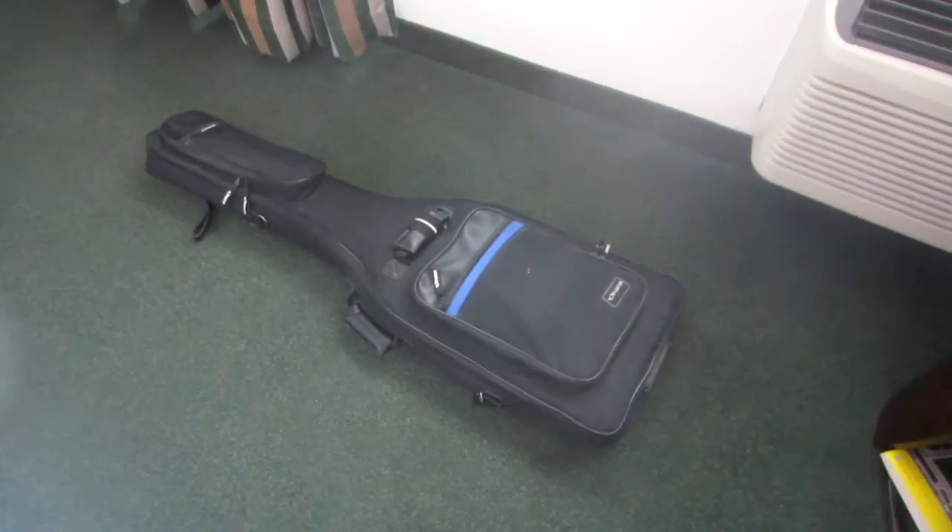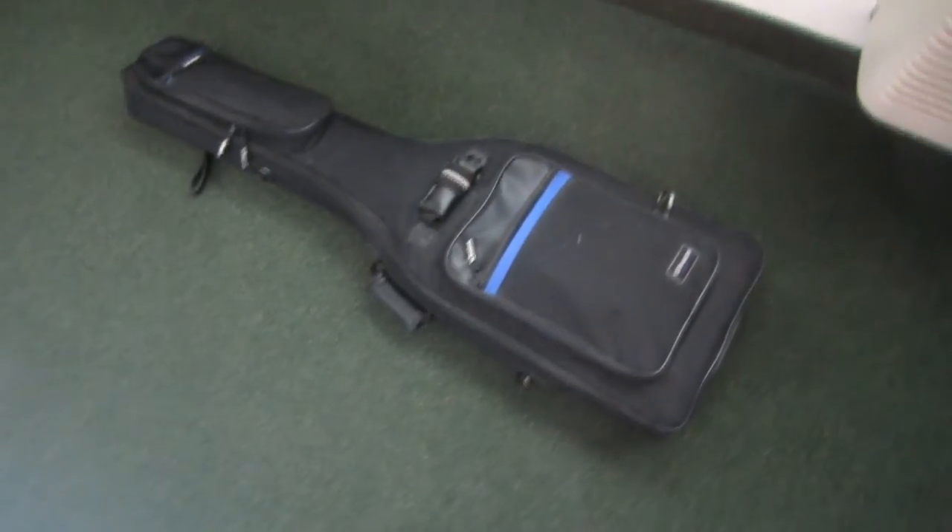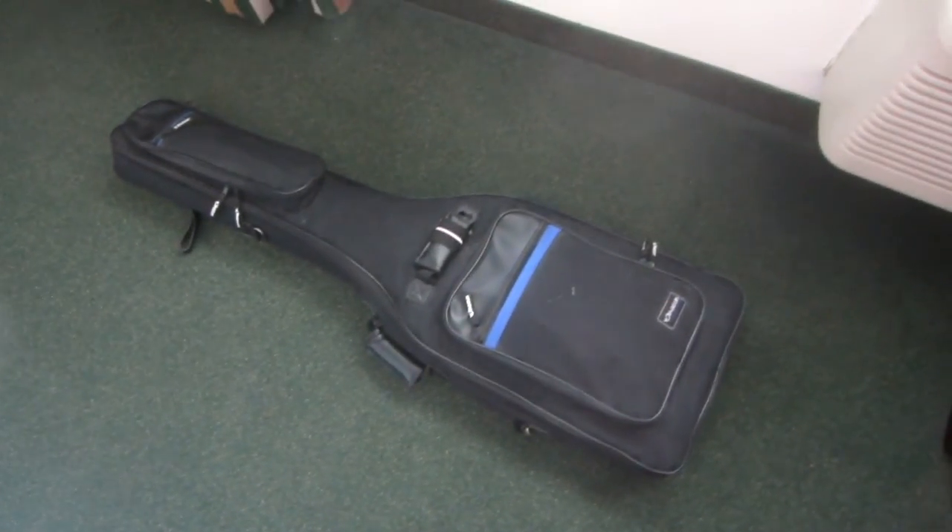Another important design feature is that it needed to be easy to take apart and reassemble so that it could be broken down and made more portable for taking with me on trips. After taking it apart I was easily able to fit it inside of my bass guitar case.